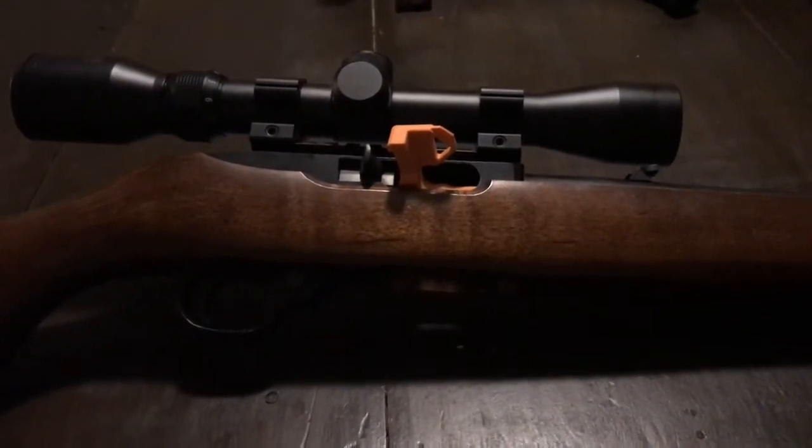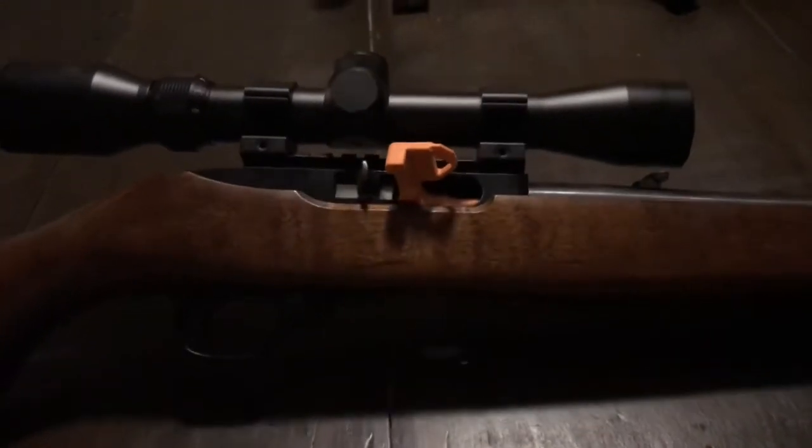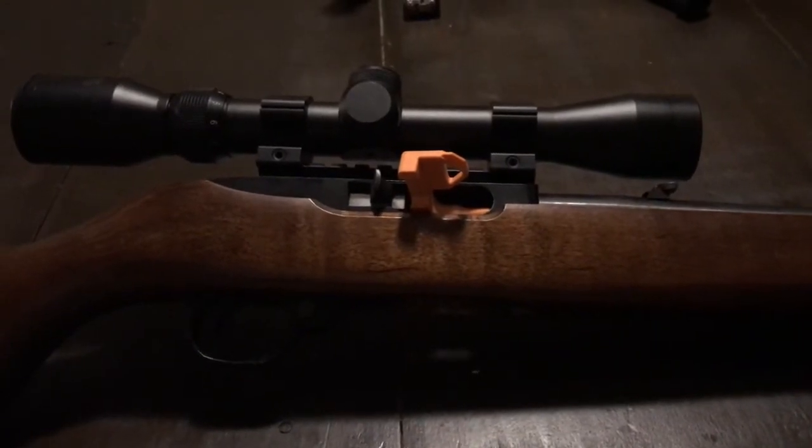This video is intended to be a quick little tutorial on how to improve your Ruger 10/22 to reduce the noise and also some of the vibration and recoil.